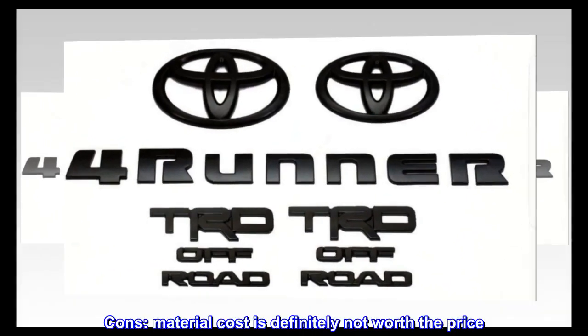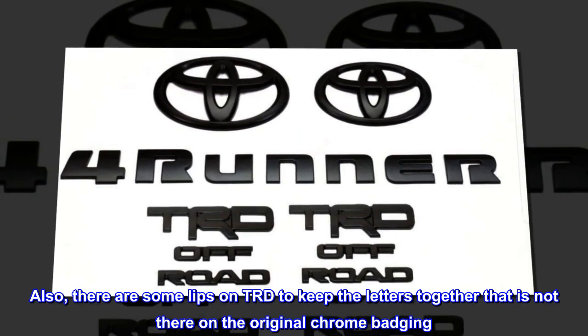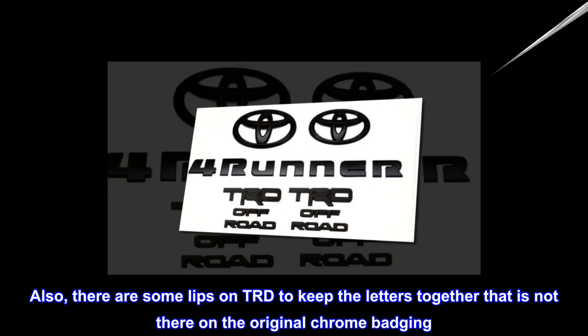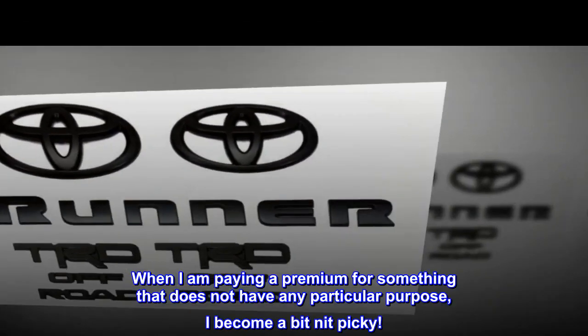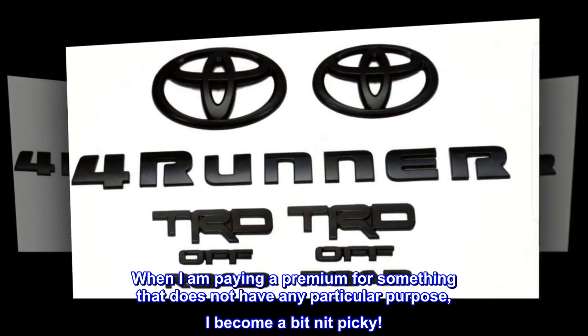Cons: material cost is definitely not worth the price. Also, there are some lips on the TRD overlay to keep the letters together that are not present on the original chrome badging — see picture. When paying a premium for something with no particular purpose, it's easy to become a bit nitpicky.